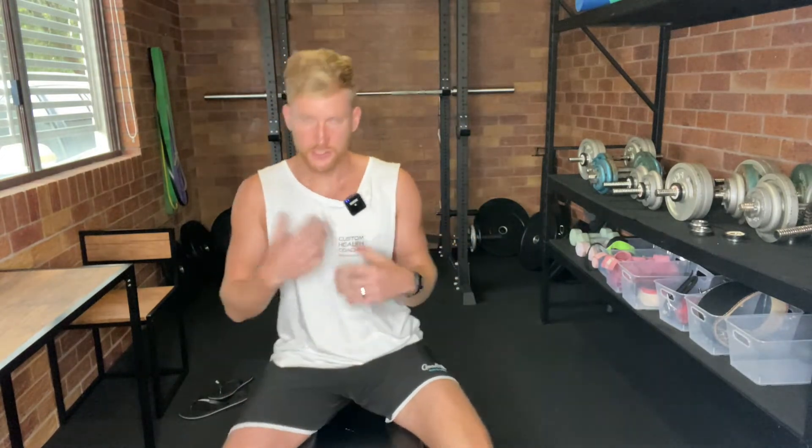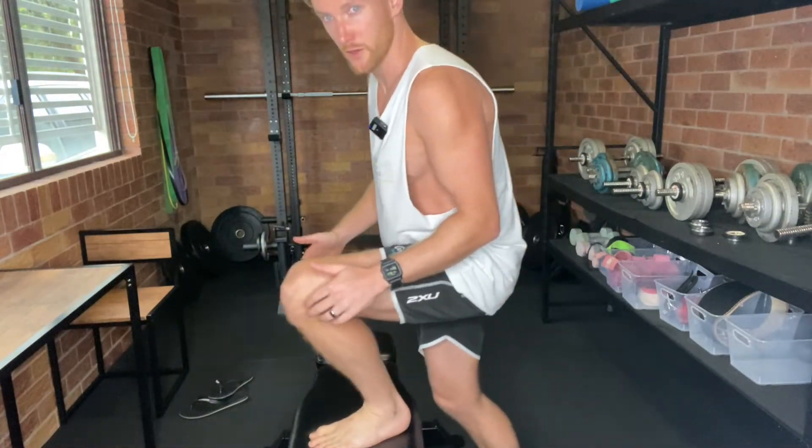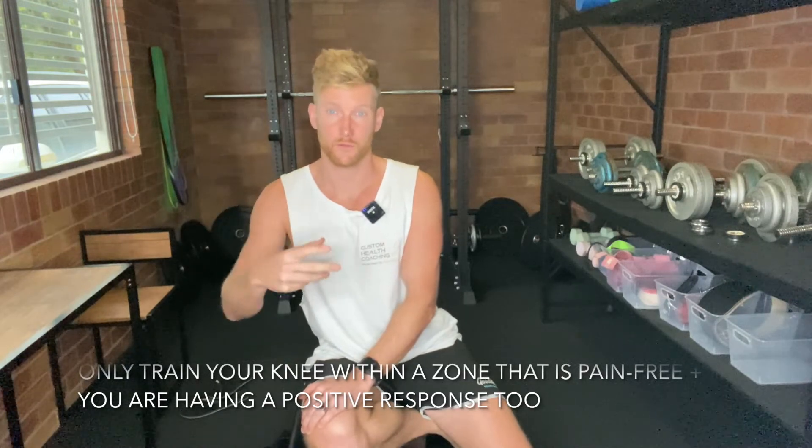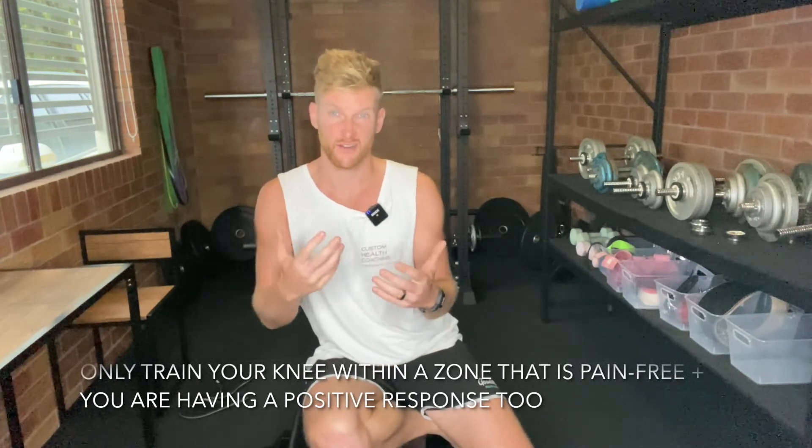Just that part alone will really improve knee pain for a lot of people. If your knee has been tracking in rather than in an optimal position, correcting that will be a really great help straight away. We also want to look at knee-over-toe zones. The further your knee progresses over your toe, the more stress is placed on the knee. With the next exercises, we want to increase the resilience of our knees but not put so much stress on them that we make aches, pains, or injuries worse. It's about applying enough stress while being able to respond positively to it.